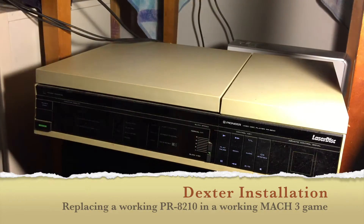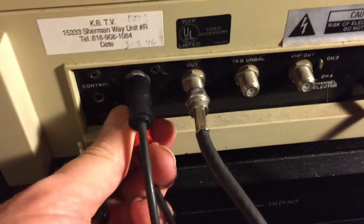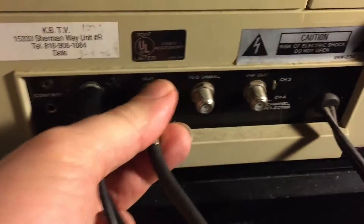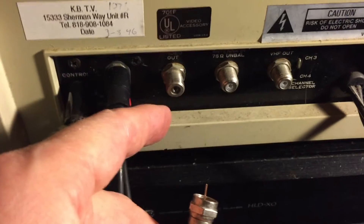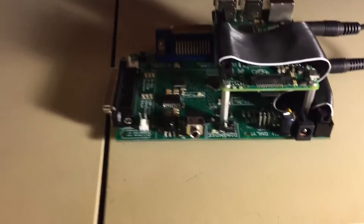I've shut off the game and I've shut off the player. Let's take a look at the other side. There's a remote control connection that lets the game control the player, and left and right audio. You need to keep track of which one is left and which one is right, because those need to be the same on Dexter. And there's a video out, which is not quite the same as your typical video out — this player is from before they standardized on RCA jacks for composite video. So let's take a look at how those get connected up to Dexter.